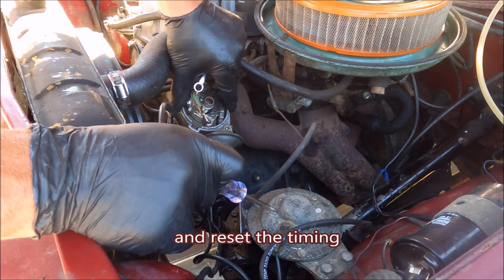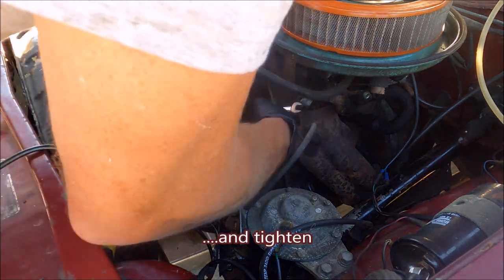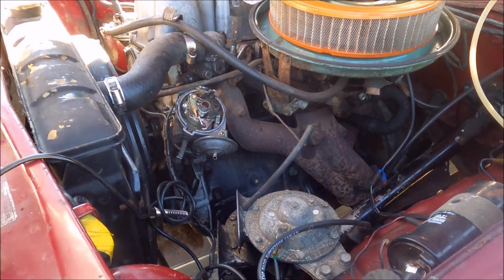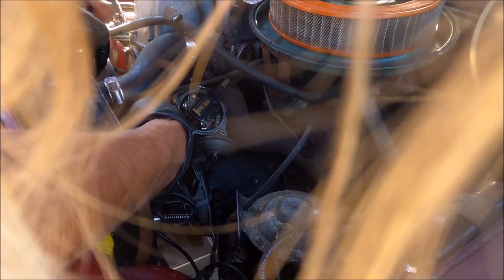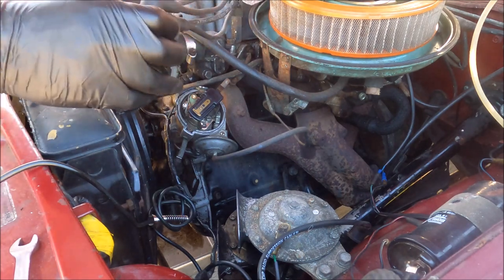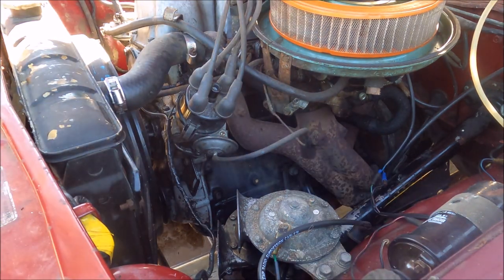Boop, boop, boop — got that on 10. We need a rotor — that doesn't help. That's pretty much pointing right at where we wanted it.